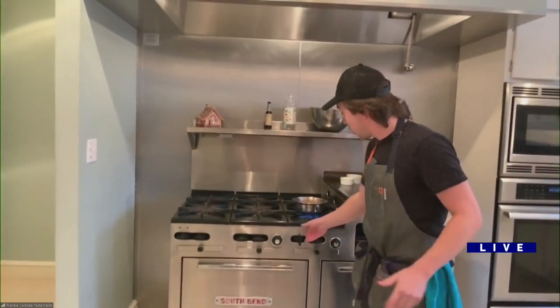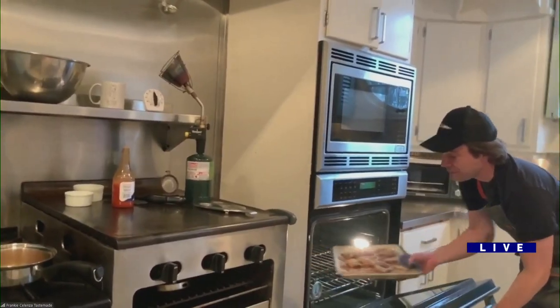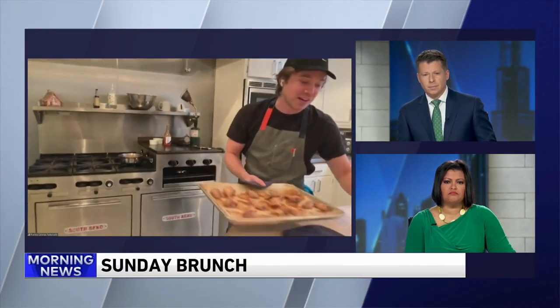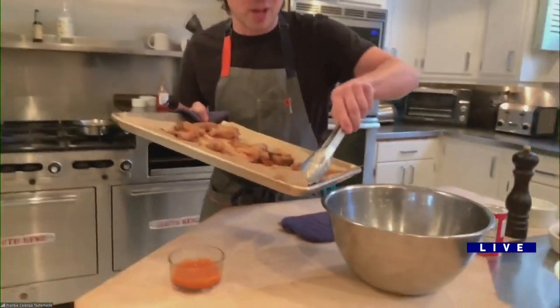We've gone slightly over that — we're still under three bucks — but this show has been super useful for so many Americans. We thought it would be just college kids, but we were very wrong. It's single parents, it's everybody, especially during this pandemic when maybe there aren't canned foods because everybody's ransacking the grocery store. The number one thing — and I don't know if everybody knows this — is that 40% of the money we spend on groceries goes directly in the garbage because we're wasting food. If food is the third most expensive thing we spend money on after housing and a car, that's a huge chunk.